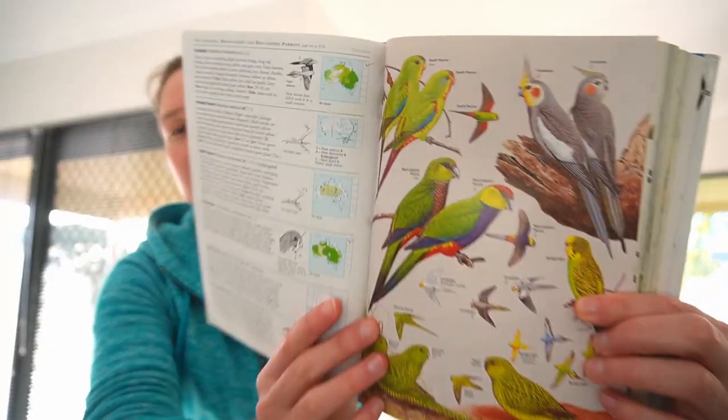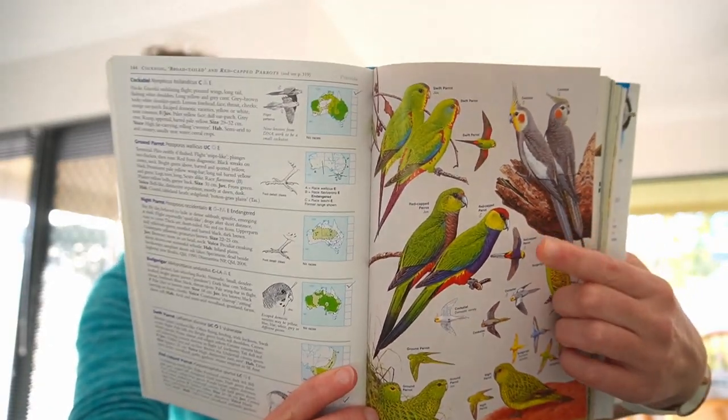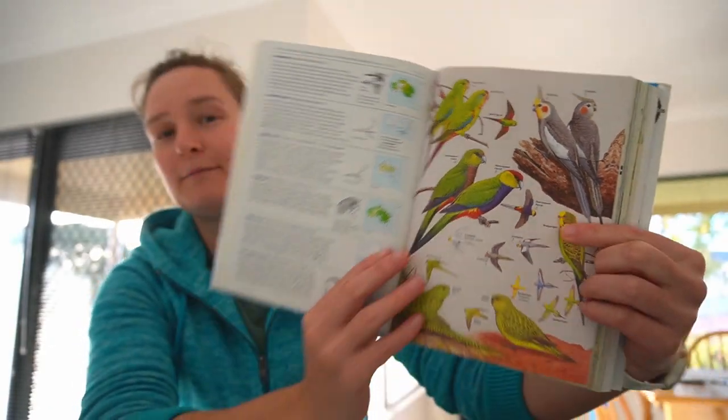G'day everyone, welcome back to my channel. I'm Kim and today I want to take you on a quick tutorial of how to paint directly without any lines. We're going to paint this male red-capped parrot, which is a parrot that is found here in the southwestern corner of Western Australia.